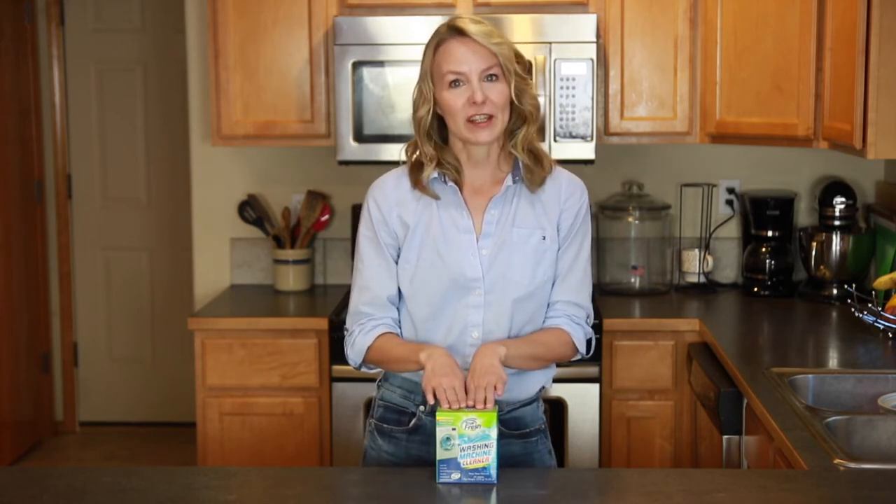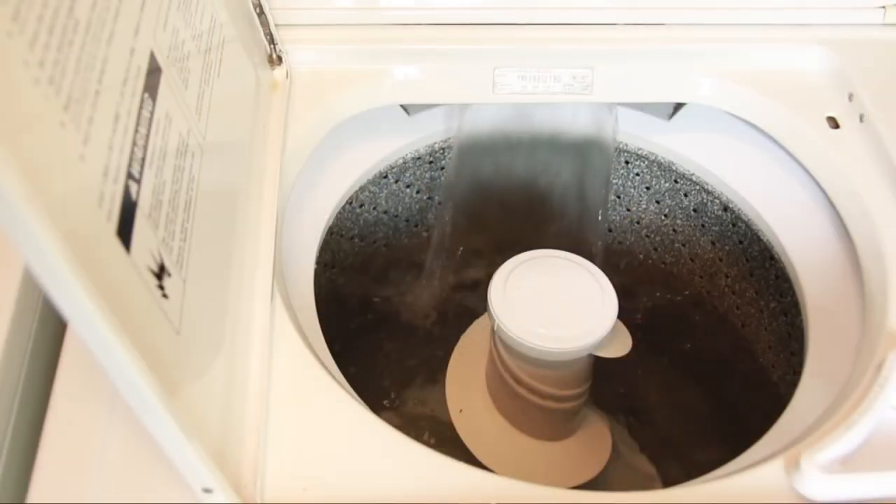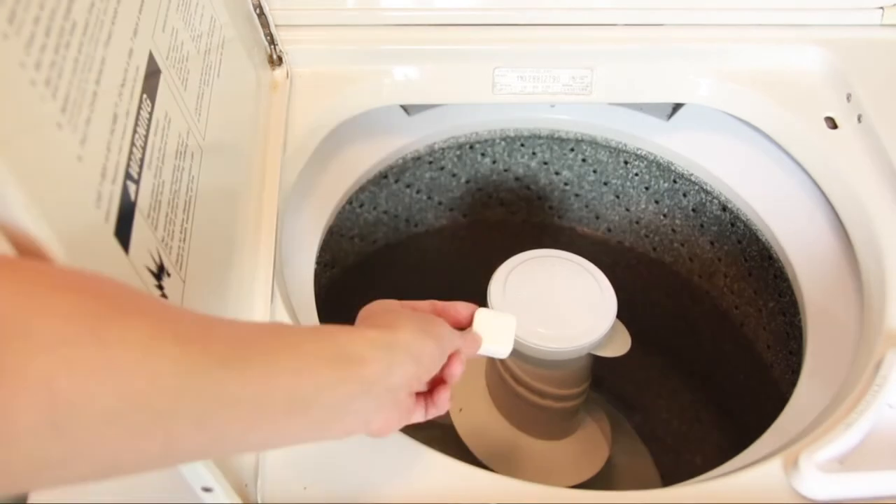These washing machine cleaner tabs penetrate to remove dirt and odor. They work with both front load and top load machines. Just put some water in your machine tank and add two tablets.